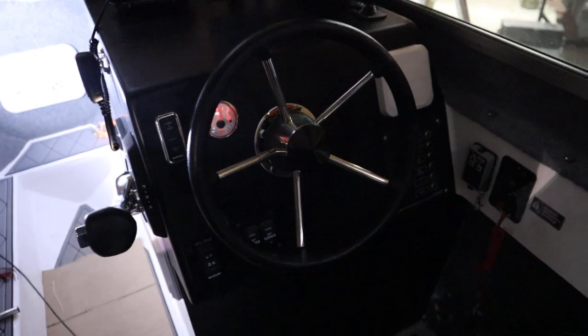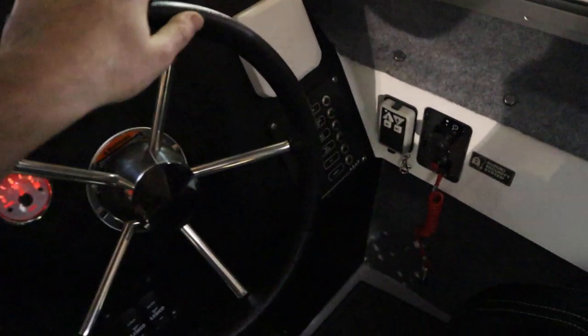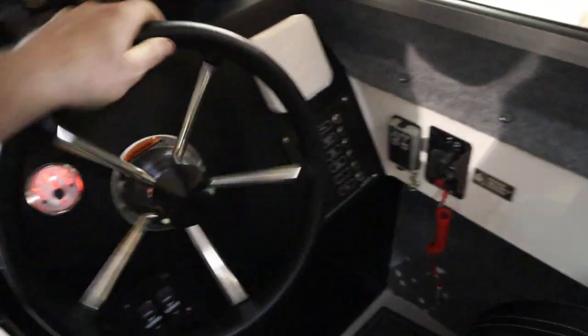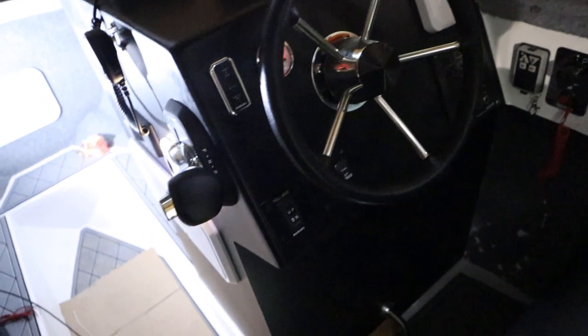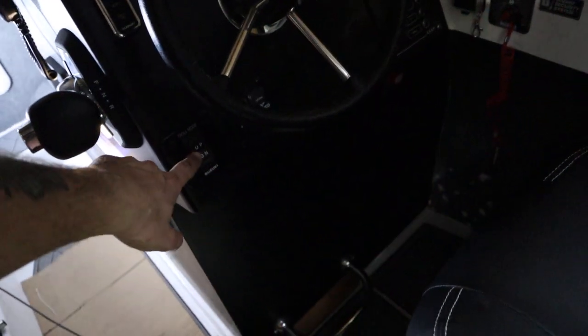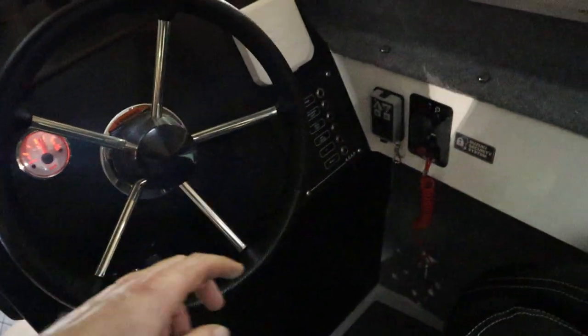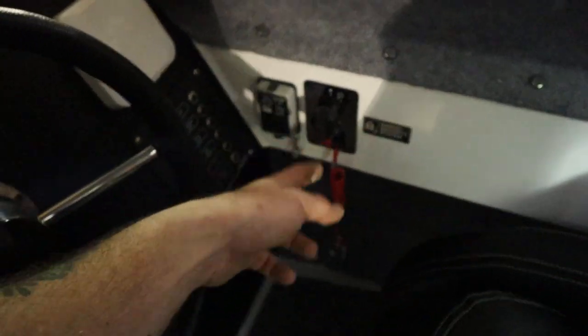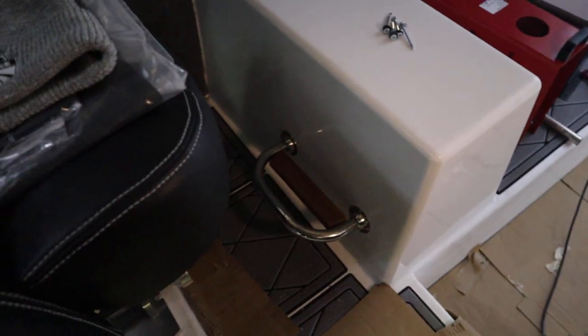The steering system is C-Star hydraulic — it's nice and smooth, a lot easier to rig than cable rigging. We've got a trolling mode for the engine, keyless start system, Lenco trim tabs, a remote control for the anchor winch which is up over the bow, and a few other bits. Down the bottom there are stainless antique steps and foot rests.